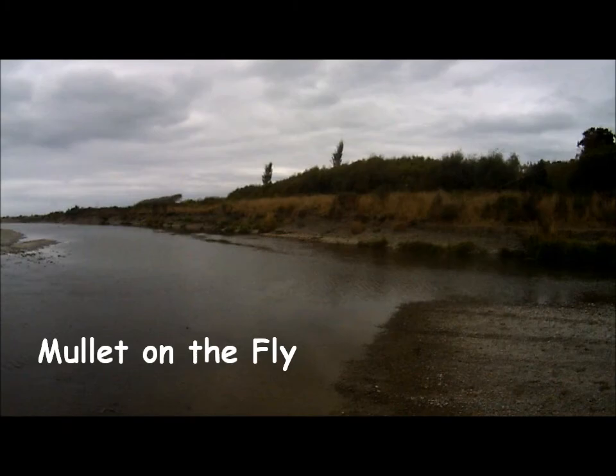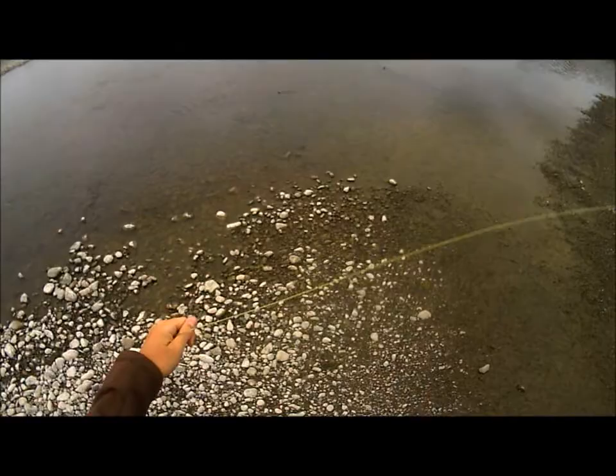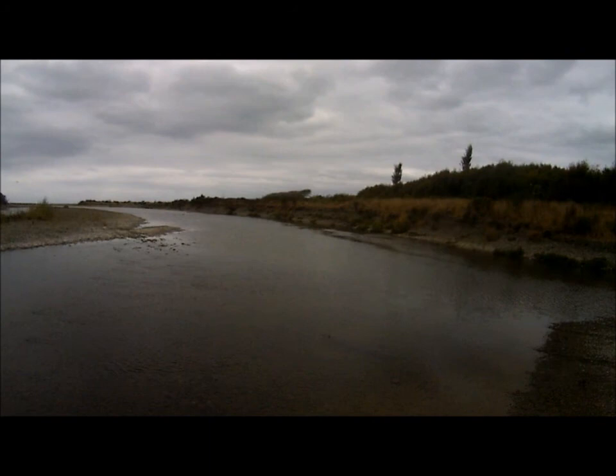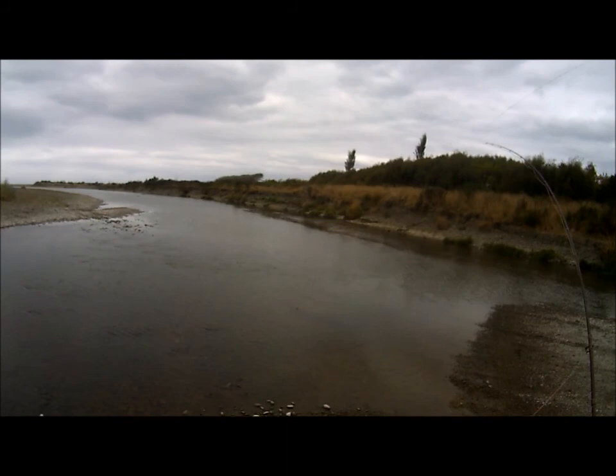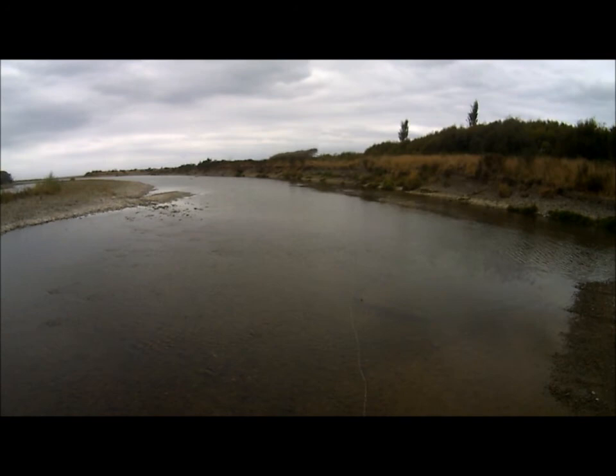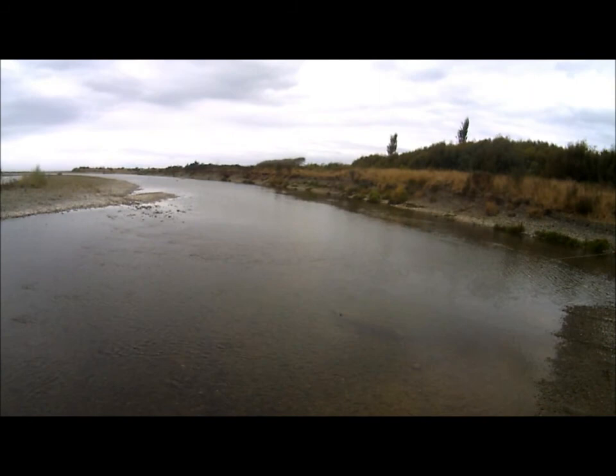So today I've decided to try something a little bit different. The rivers are all too low to fish for salmon and trout. So I decided to fish for mullet at sea. But this buddy had one on and I lost it.